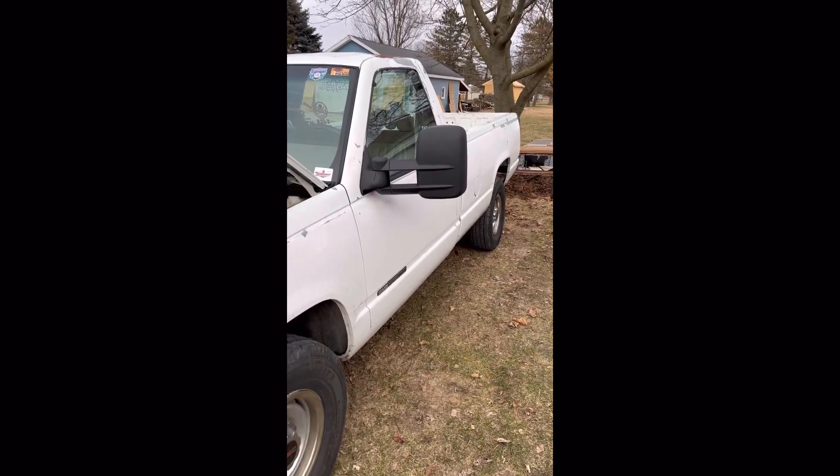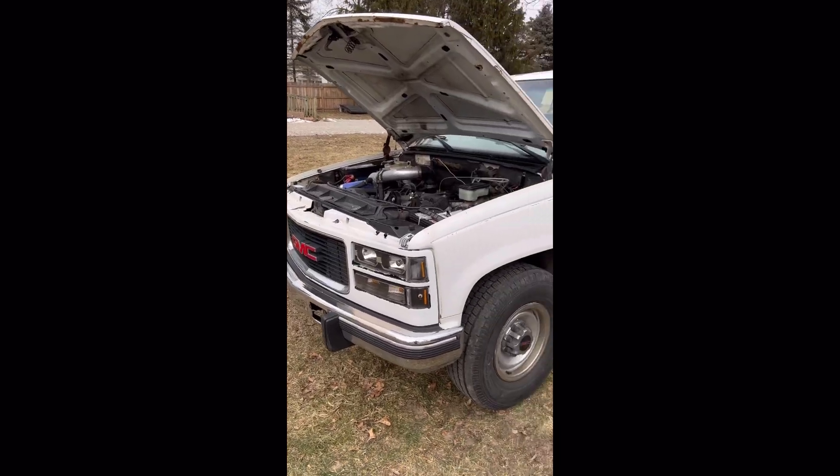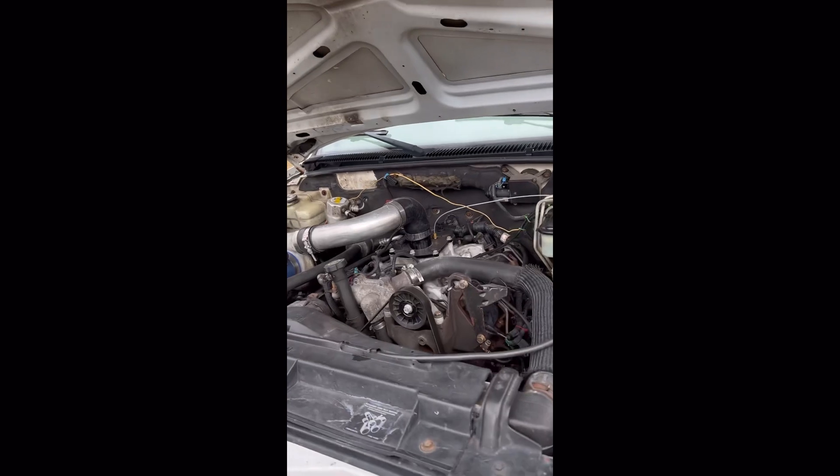What I'm going to do is walk through Casper and point out things that we can do to help bulletproof our 6.5s and make them last a little bit longer, be a little more reliable and dependable. You can then take that information and do what you want with it. So I'll go ahead and get the hood open and walk you through it. Here's Casper, my '99 6.5.